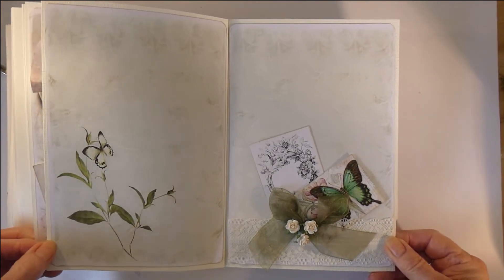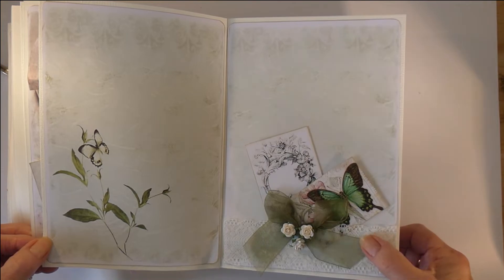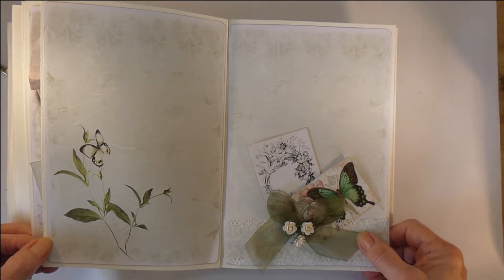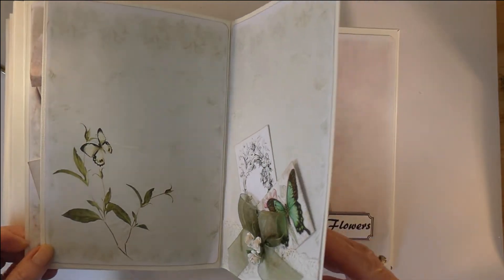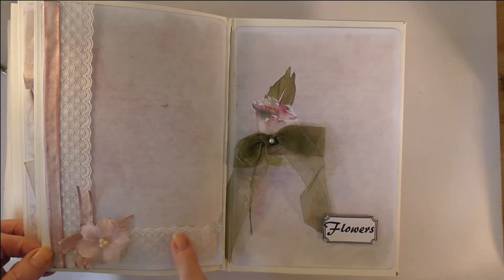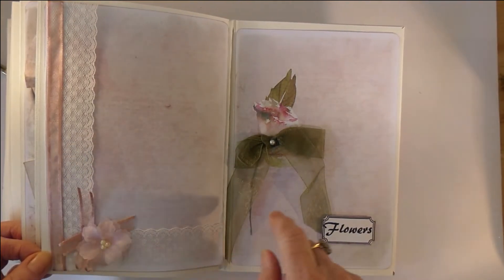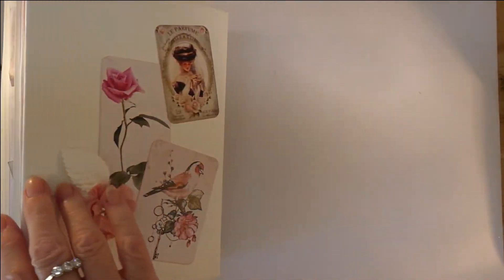This one is fairly simple — lace again, organza ribbon, and some cut and creates. At the end there's some lace again; you could tuck in some ribbon here, and there's another pearl.